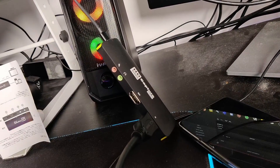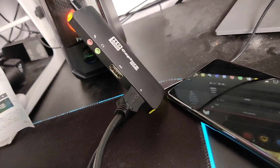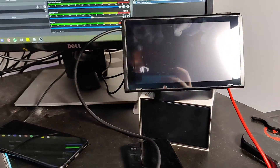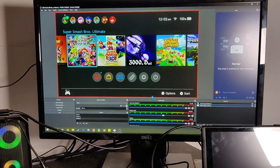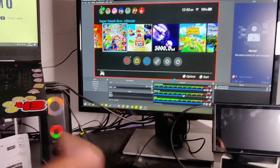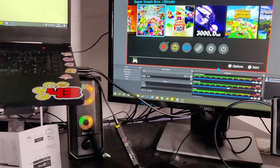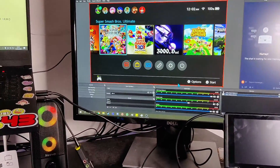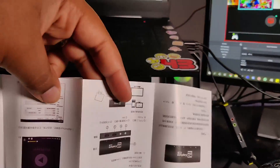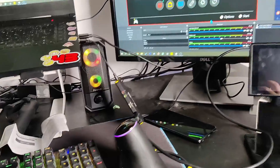Alright guys, so we've got the capture card hooked up to the laptop via the USB-C to USB-A 3.1 cable, and then we've got a simple HDMI from the capture card into the back of the Nintendo Switch dock. We've got it up and running on OBS — literally it was plug and play as soon as I put it on OBS, and it looks quite decent. The only issue is that it wasn't giving me sound, but now that I've read the instructions, there are some specific settings you have to set in OBS for it to recognise the sound coming from the capture card.